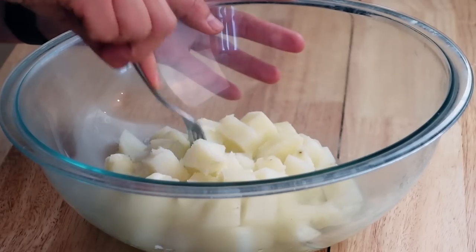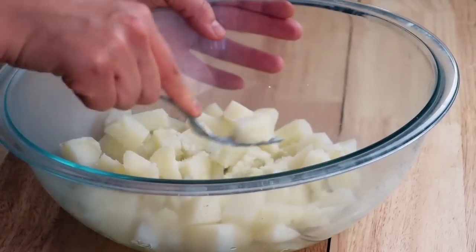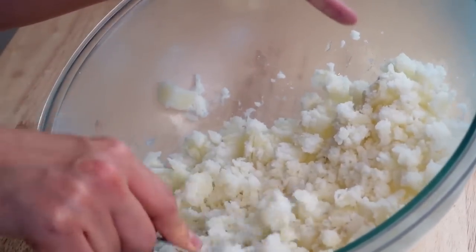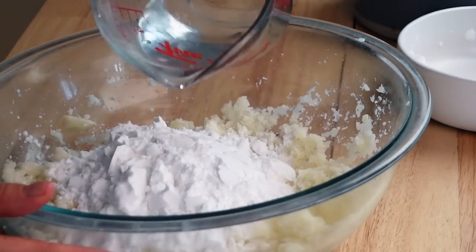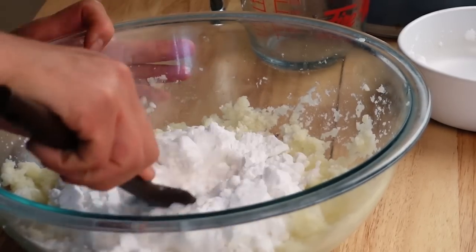The potatoes have cooked completely — you should be able to very easily poke your potatoes. So now we're just gonna mash them. You guys know how to mash potatoes — I'm using a fork and we're gonna mash it nice and smooth. Alright, so now we have the mashed potatoes. We're gonna add our potato starch — starting with the 300 grams — and I'm also supposed to add some water, and then we just mix until we have a dough.